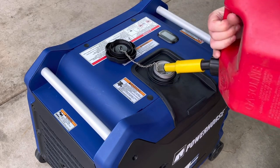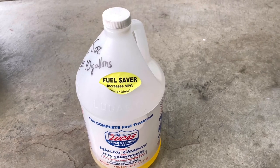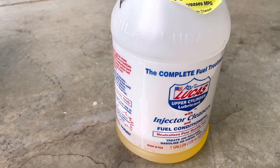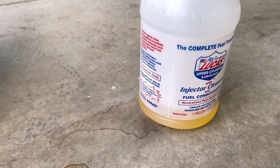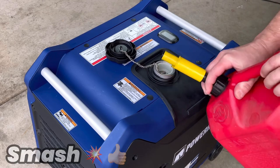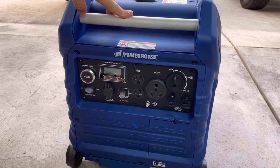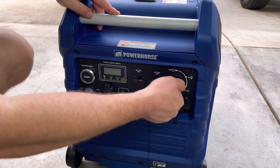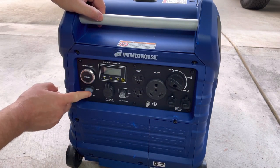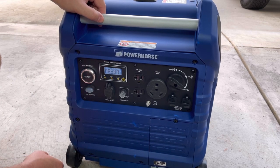When fueling up your generator, regular fuel works fine — there's no reason to run premium as it won't give you any benefit. But it is a good idea to run a fuel conditioner or some kind of fuel stabilizer — it will help you in the long run. We'll fire it up now: turn the selector all the way over to the choke position, make sure the economy switch is off. And there it goes — fires right up. We'll let it warm up for just a second.